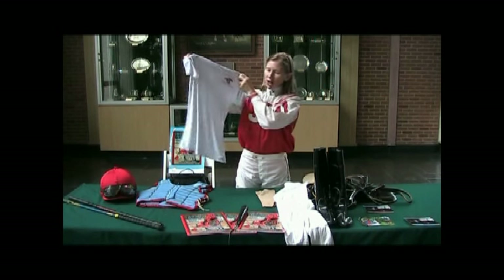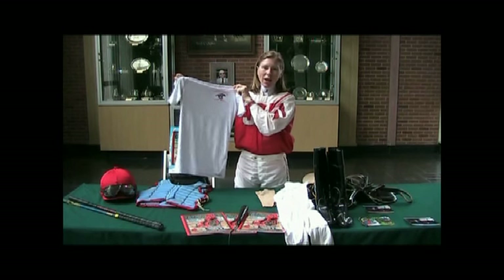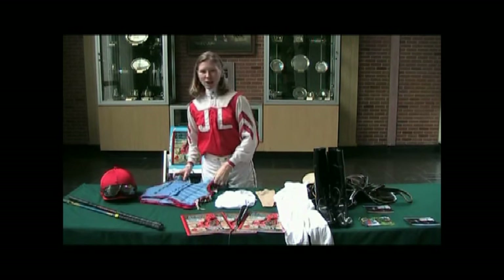This shirt says 'Janice Blake, United States' on it because I went to ride in a female jockey tournament in Brazil and I was the only one there from the United States — it was very exciting! This is a jockey vest.